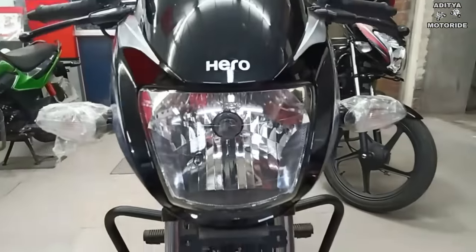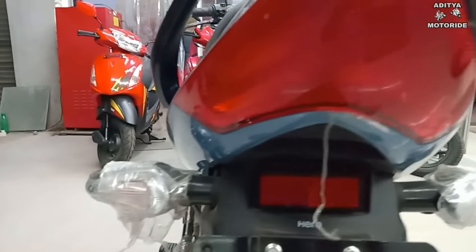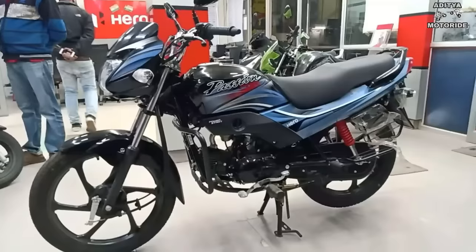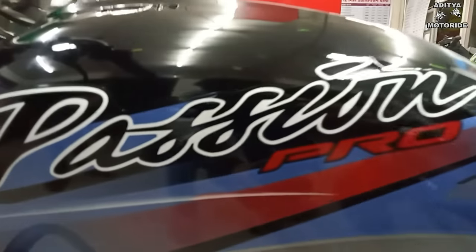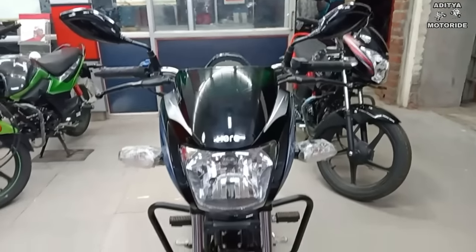Indicators: The indicator design has a little improvement — it has a slightly more stylish and muscular look. However, there is a disappointment: it has fixed indicators. In other brands and in 110cc bikes, flexible indicators are compulsory, but the Hero Passion Pro has fixed indicators, which is a disappointment.